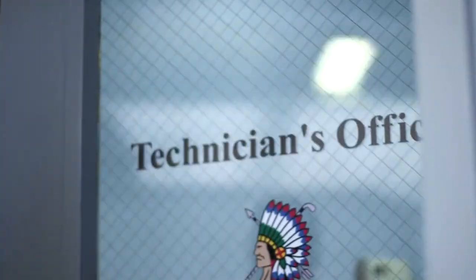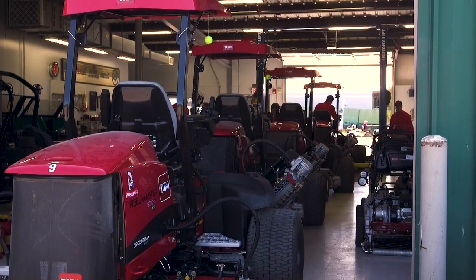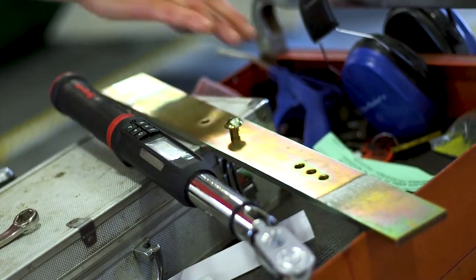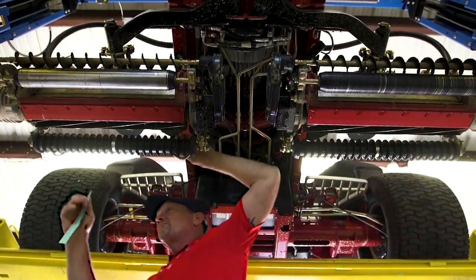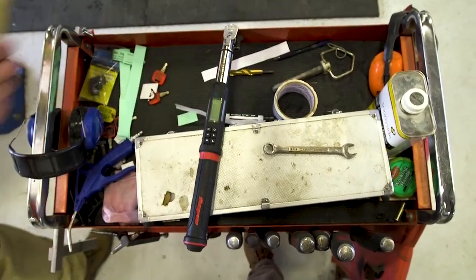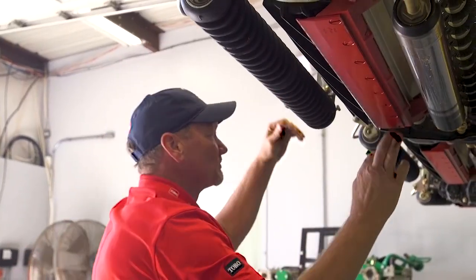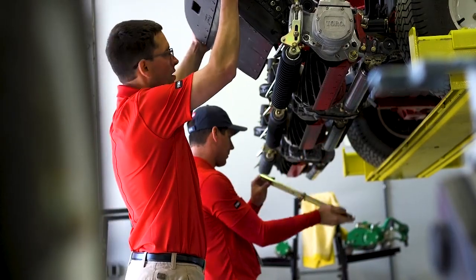Every day after the mowers go out, if they even cut one blade of grass, everything has to get checked. We bring the mower in, cut paper just to make sure that the contact points between the blade and the bed knife are making perfect contact. After that we check the heights to make sure all the heights stayed the same, then check over any moving parts to make sure there's no wear or anything like that.